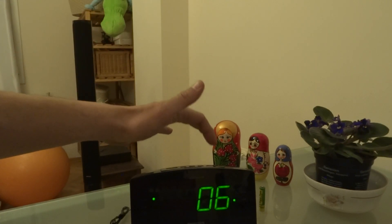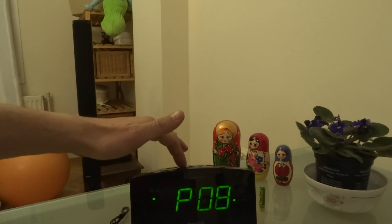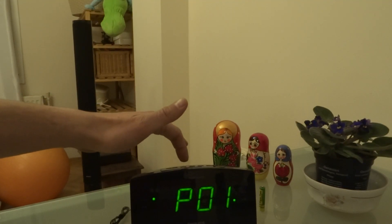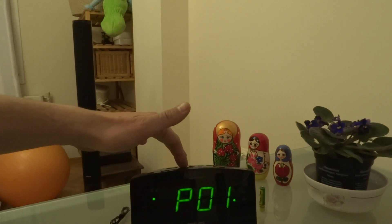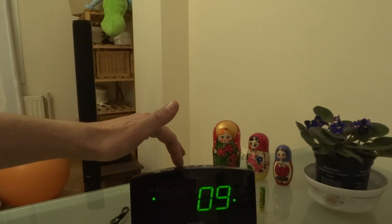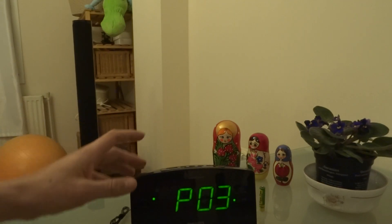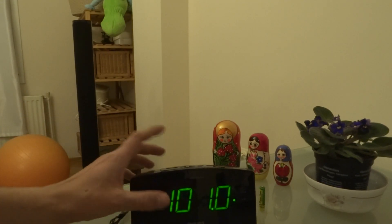You can program up to 10 channels. This is my favorite channel — romantic radio.